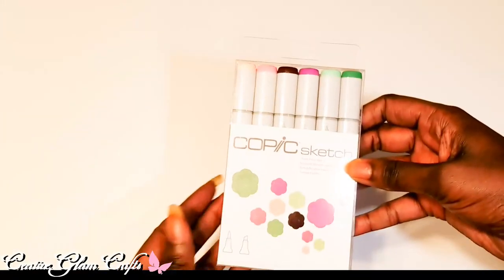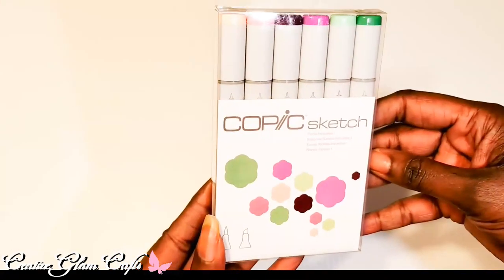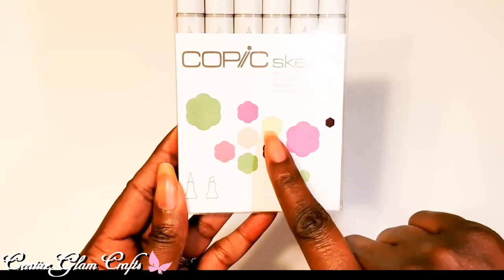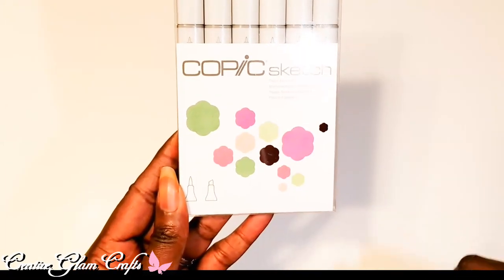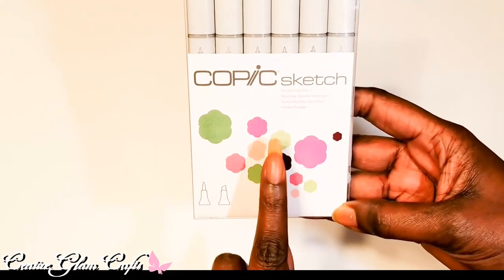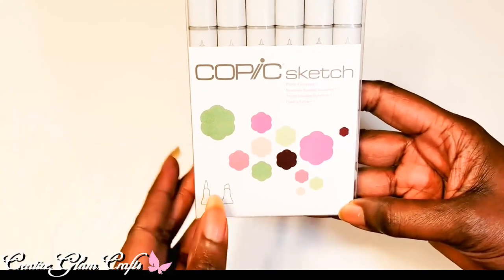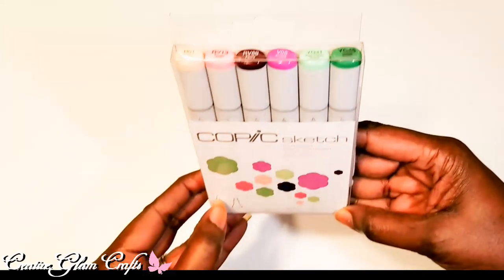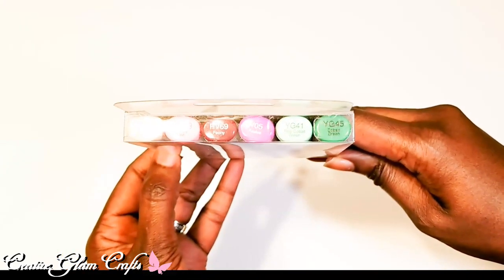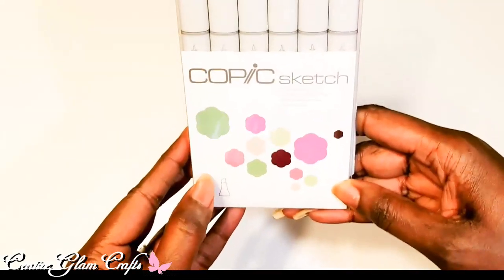I also got some more Copic markers. I didn't have the pastel set — this is the Floral Favorites set. I'm pretty certain these are Copic alcohol markers. I think I might already have one of the colors but that's okay. They're so pretty and I can't wait to color with these.